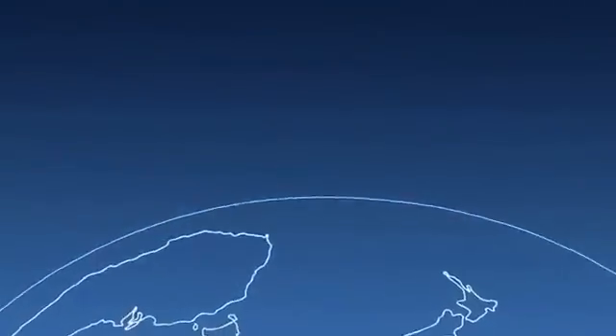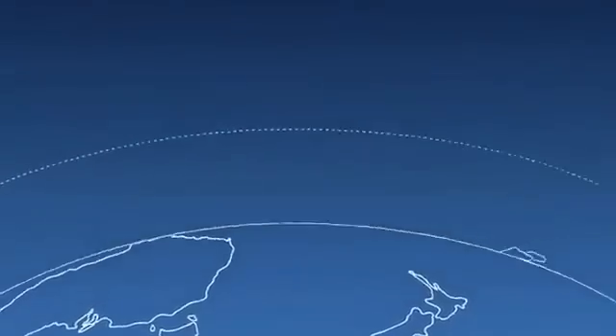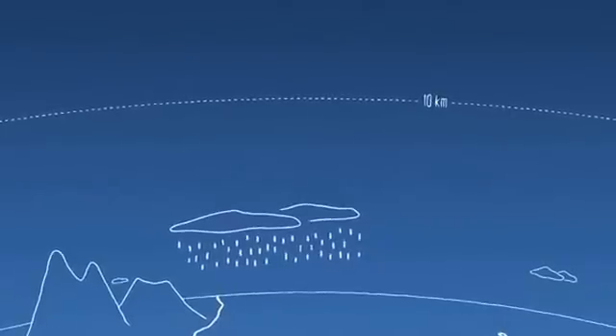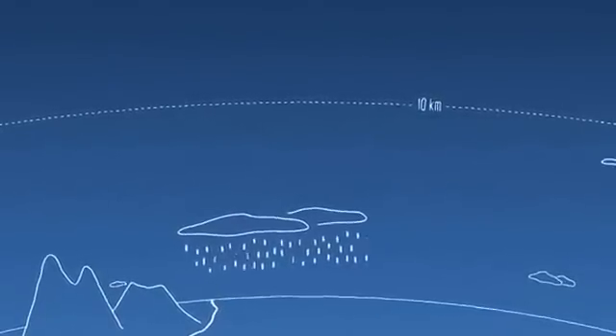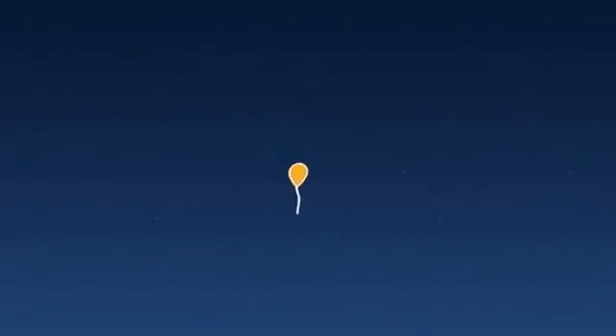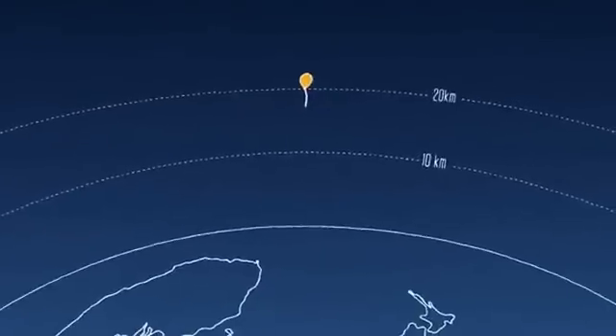Here's the surface of the planet. From here, right up to about 10 kilometers, this is where rain happens, this is where mountains are, and pretty much all aircraft fly down here. Here's our little balloon up here — this is right around 20 kilometers, actually in the stratosphere.